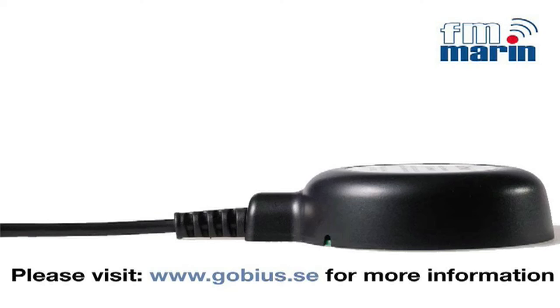Please visit our webpage to find out where your nearest reseller is situated. Thank you for listening.